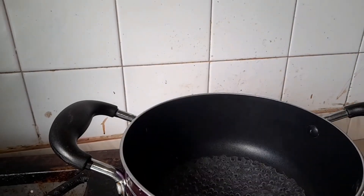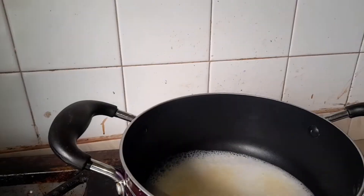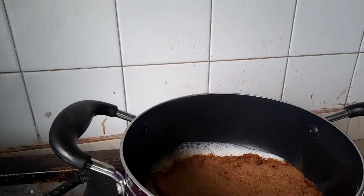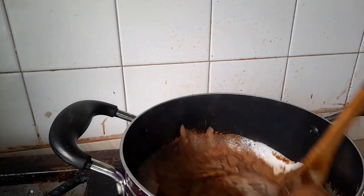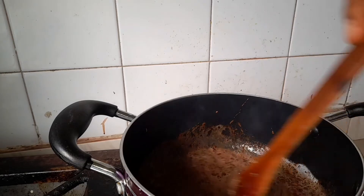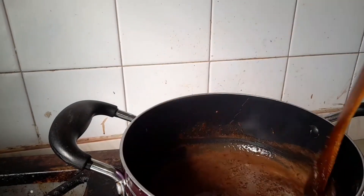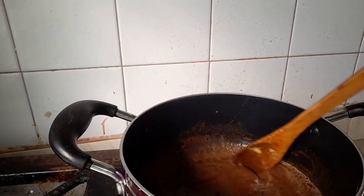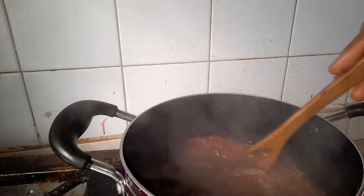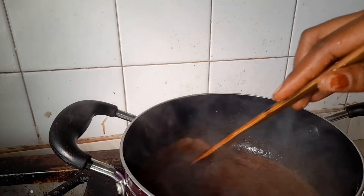Pour in your milk powder and chocolate powder, then stir everything to combine. Look at how beautiful this looks! This chocolate popcorn is a whole vibe — it is super delicious.